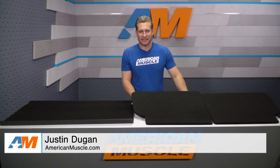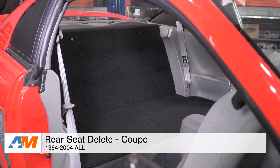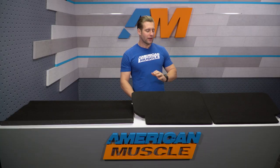Hey guys, I'm Justin with AmericanMuscle.com, and welcome to my detailed review and install of the Black Rear Seat Delete Kit, available for your 1994 to 2004 Mustang Coupe. This review is gonna cover my thoughts on why you might wanna upgrade or move to a Rear Seat Delete Kit, what this particular kit is gonna give you as far as materials and construction, and then finally we'll break down the install.